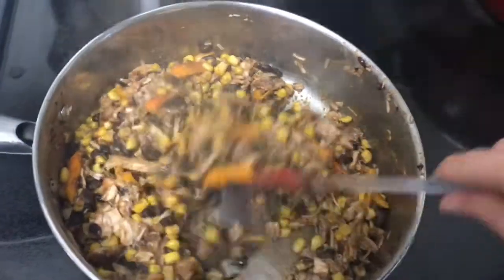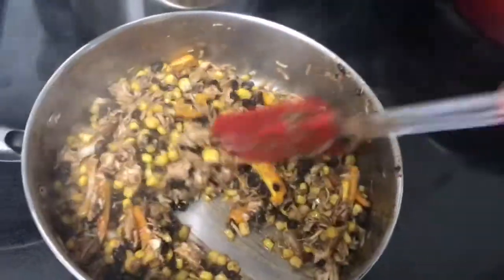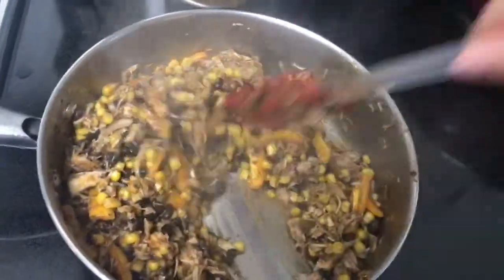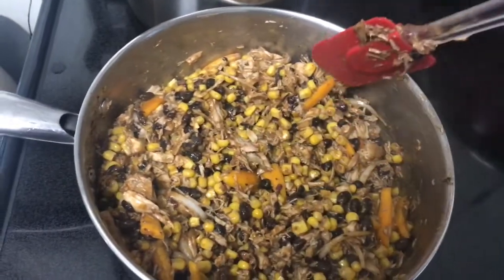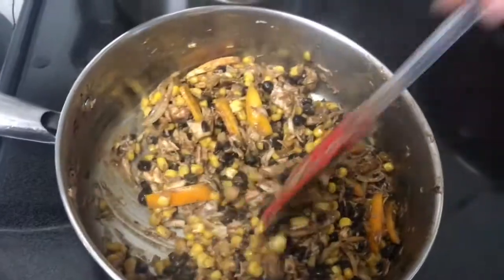I added some peppers, onions, chili powder, cumin, garlic powder, paprika, and salt and pepper. So all that's in here is the onions, the peppers, corn, black beans, and chicken, plus the spices. I'm getting it all warmed up.